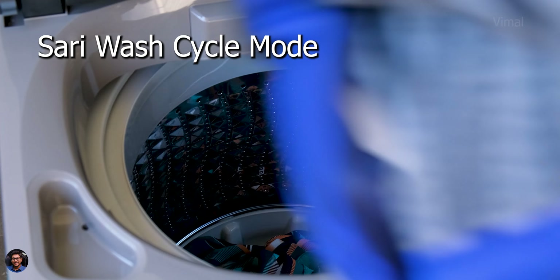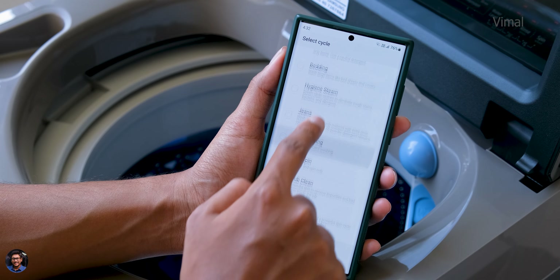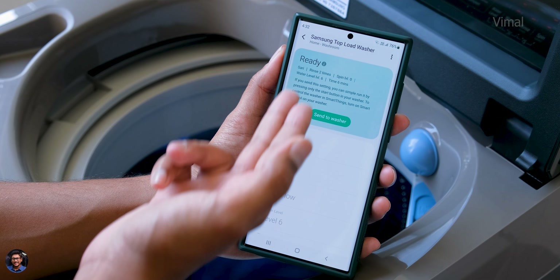One more feature I really liked is the dedicated mode for washing saris. It's a special downloadable wash cycle accessible via the app, and by setting this mode the machine will delicately wash your saris with no tangles.